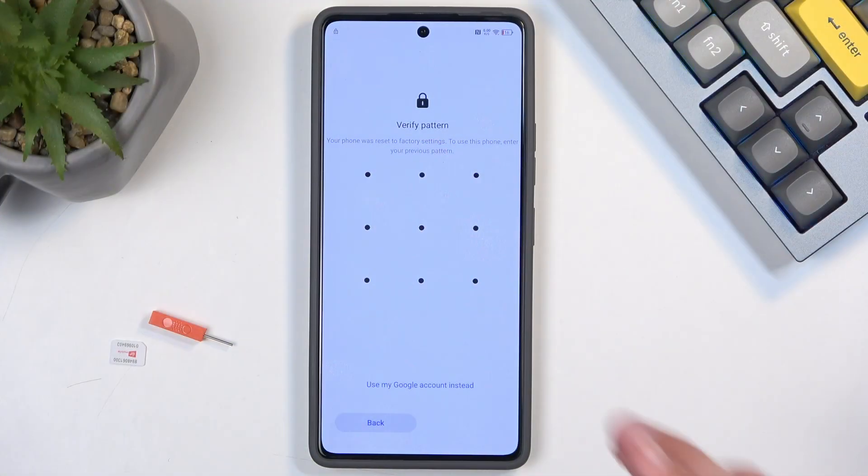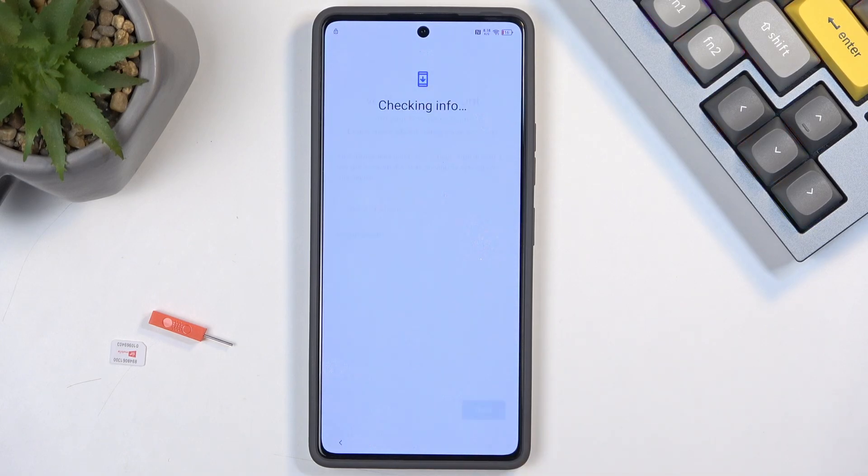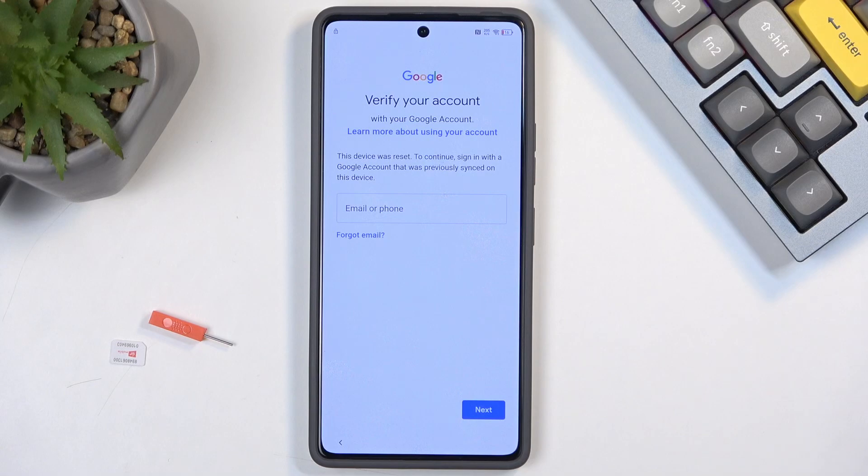Before I get started, I want to quickly mention that the phone is locked and I would need to draw the pattern to unlock it, or use the Google account instead. In this process I'm going to first show you how we can bypass this, and then completely remove it as a second process — the removal being the more important part.